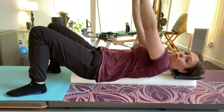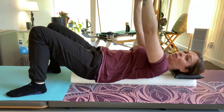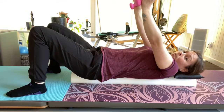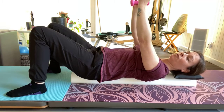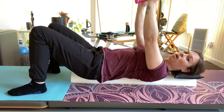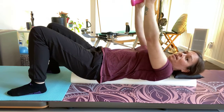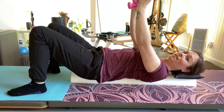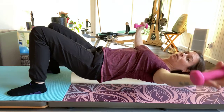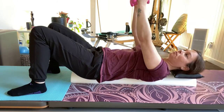Straight arms up and straight arms back — that's called retraction. Forward is protraction. It's good to know that shoulders can move this way. They can also move up towards the ears and then down away from the ears. Inhale, and then exhale. My shoulders are not up, not down — stable, engaged.